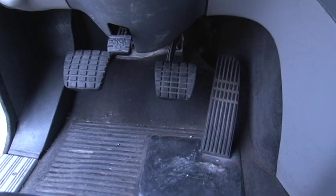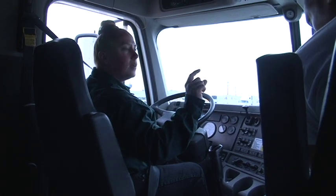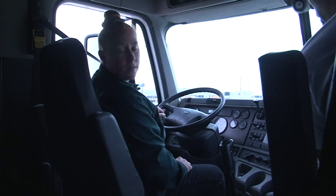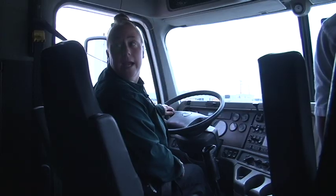When operating the clutch, at the very top we call that engaged — you should have less than two inches of free play. About halfway down you have disengaged. And all the way to the floor you have the clutch brake. As professionals, the truck should never move unless you tell it to.